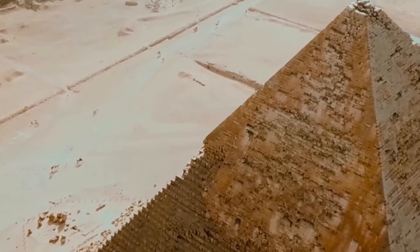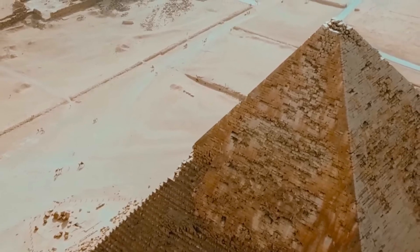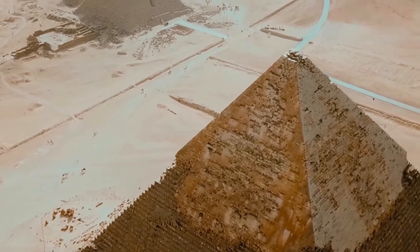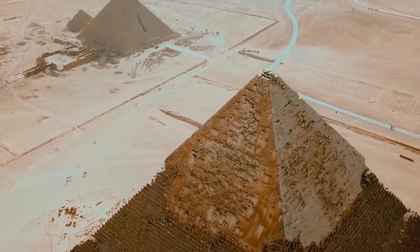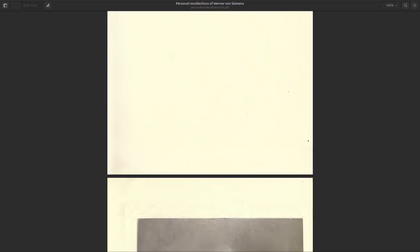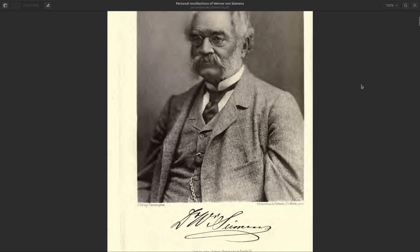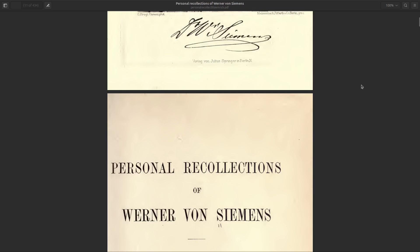I had waited for this moment and now lowered the neck of the bottle slowly towards his nose. When I touched it, I myself felt a strong concussion, from which the Sheikh must have received a violent shock. He fell speechless to the ground and several seconds elapsed, making me somewhat anxious, before with a sudden cry he raised himself and sprang howling down the steps of the pyramid. Those words are Werner von Siemens' personal recollections of his visit on the 14th of April 1859 to the so-called Pyramid of Cheops, also known as the Pyramid of Khufu or the Great Pyramid of Giza in modern days.